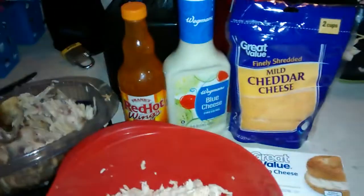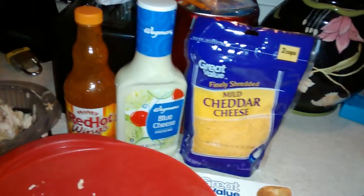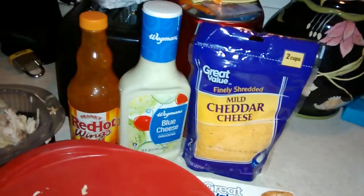Hey everybody, I'm making my buffalo chicken wing dip and I figured I'd share some with you guys. I made this on Easter and took it to my mom's, and my husband didn't get any so he wanted me to make it again. So I'm making it and I figured I'd tell you guys how I make mine and what I put in mine.